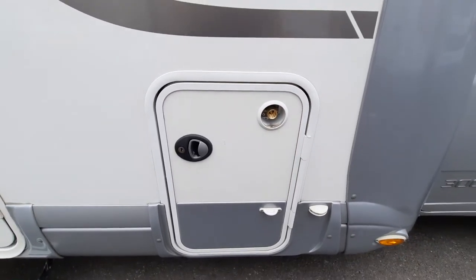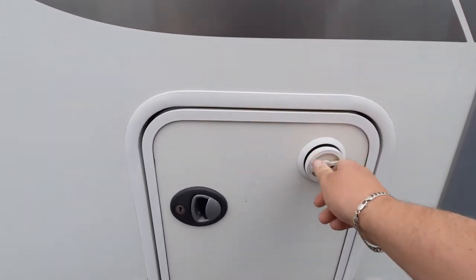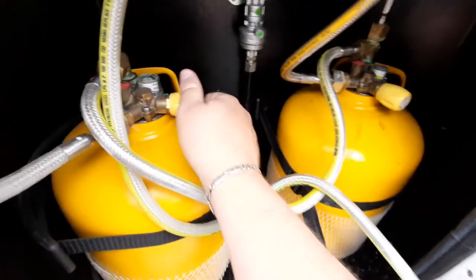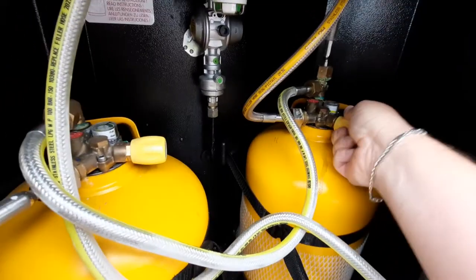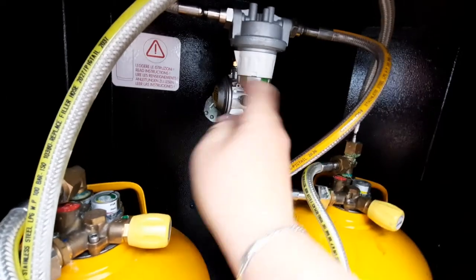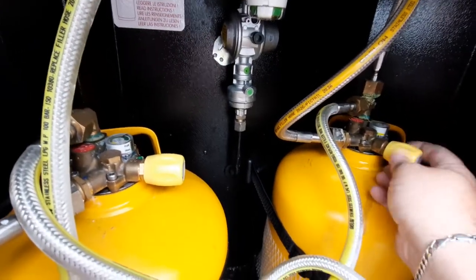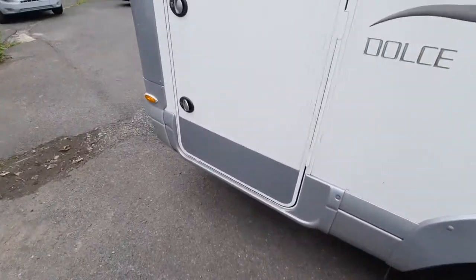This particular one is a two-bottle system. To use the gas, release it with the valves depending on which bottle you want. You select which bottle using the little dial here, pointing to that bottle or the opposite way for the other one. You can fill it up with the valves open or closed — it's entirely up to you.